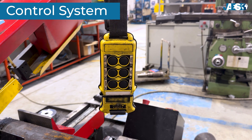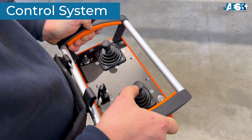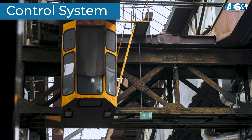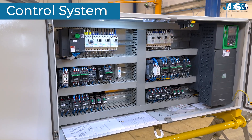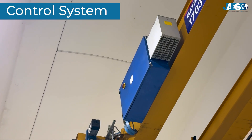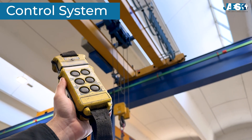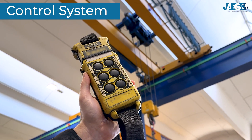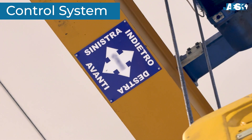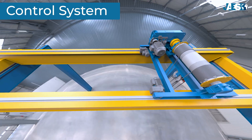The control system. The control system includes command interfaces such as the pendant control, radio remote control, or operator cabin, as well as frequency converters or inverters, and other devices that ensure safe and reliable operation. The control system allows the operator to control speeds and movements safely and precisely, managing all crane movements: bridge travel, trolley movement, and load lifting.